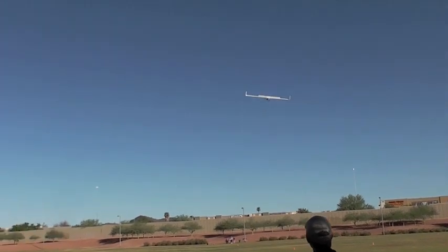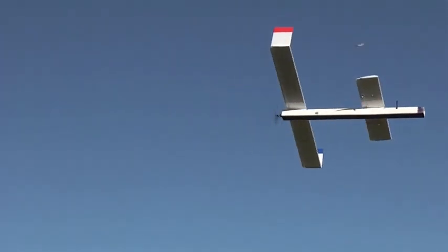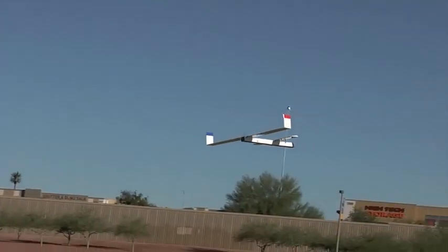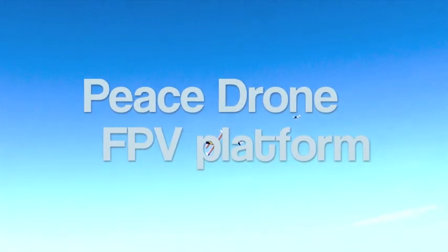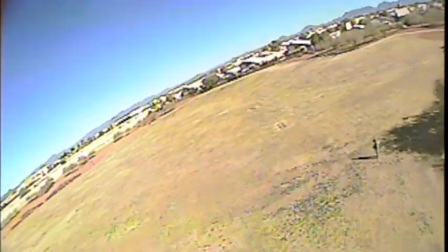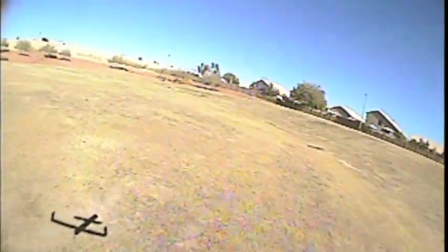When I first got into FPV a few months ago, I wanted an aircraft that had a collapsible airframe, predictable and docile flight characteristics, a large internal capacity, and a good payload. I developed some scratch building techniques using ordinary foam board from the Dollar Tree that allowed inexpensive construction of this aircraft I call the Peace Drone. So far it's working great and I'd like to share a few details in case other guys would like to build one for themselves.